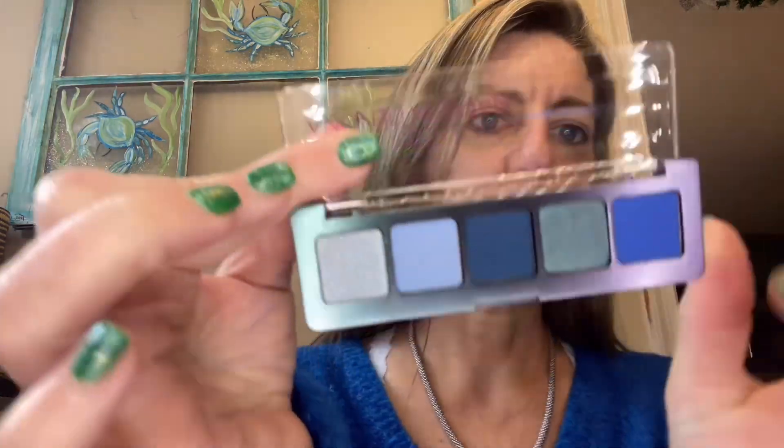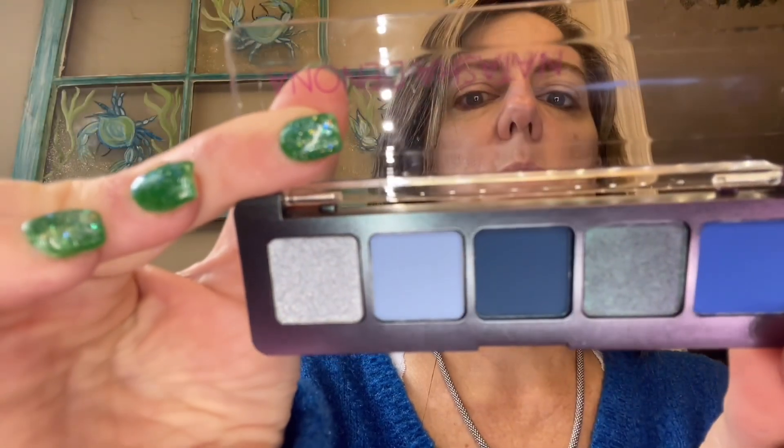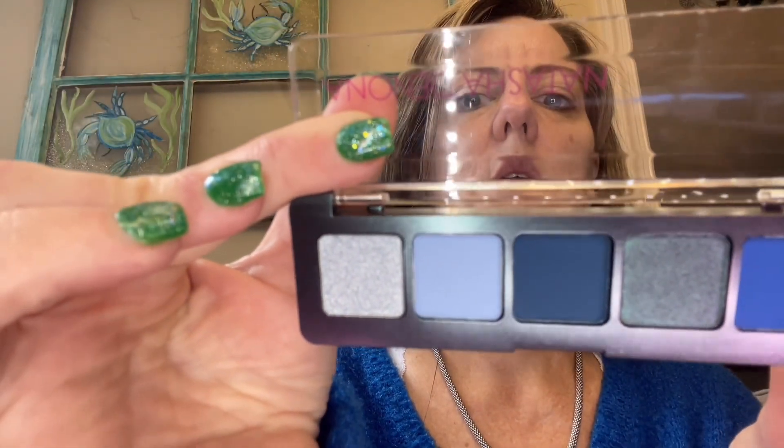We have five shades here. We're going to start out with this bright blue shade, which is called Voltaic. I'm excited about using the duochrome shade. Since there's just five, let's go ahead and swatch them all.